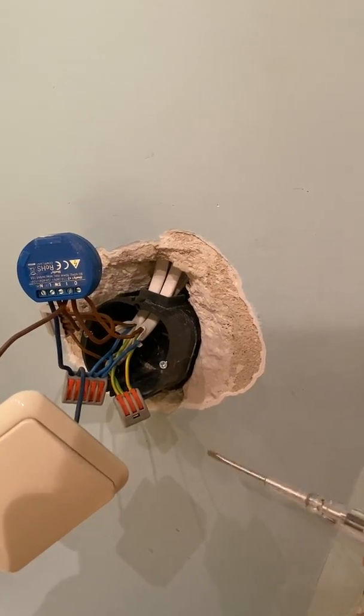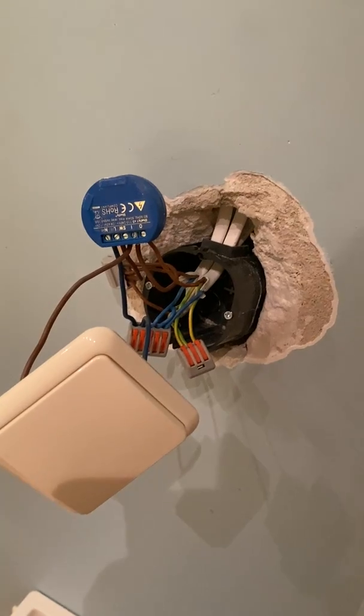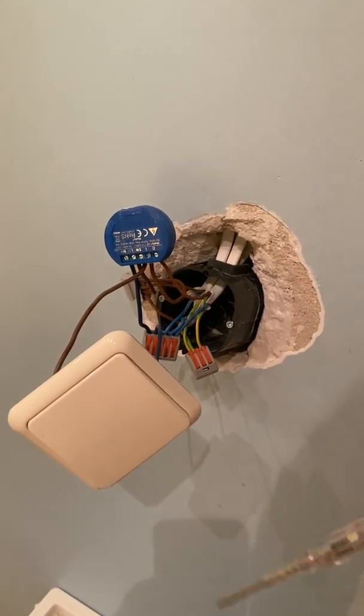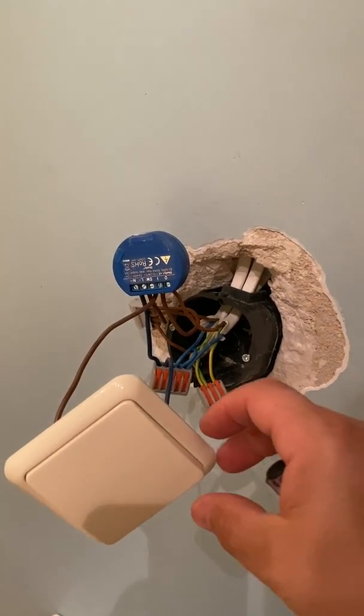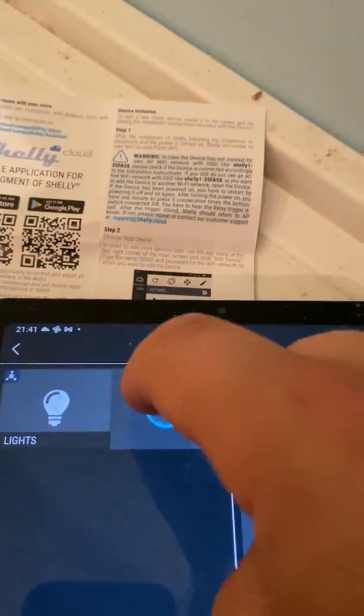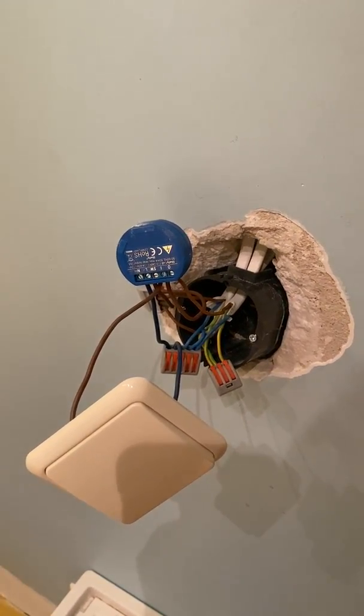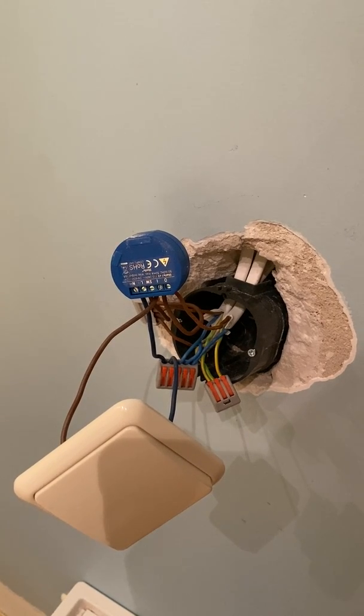So now I'll have two ways to turn off the lights in my room — manually with the wall switch, and in a smart way through the app or through the voice assistant. Thanks for watching and happy installation!